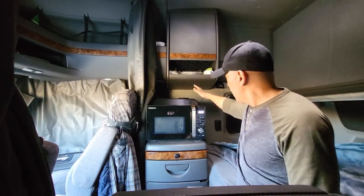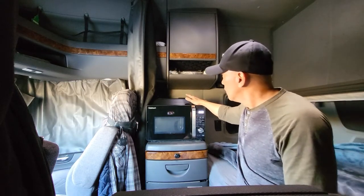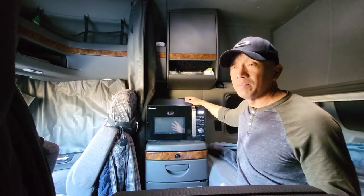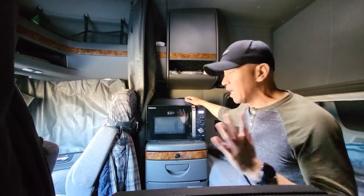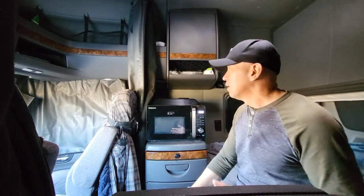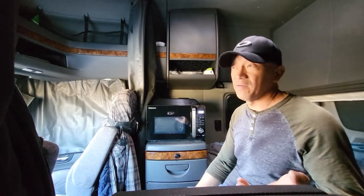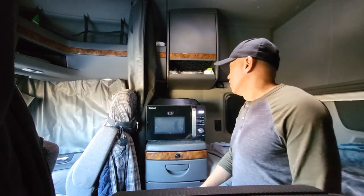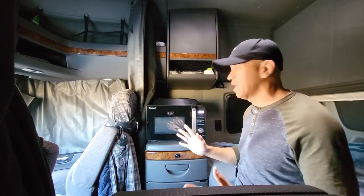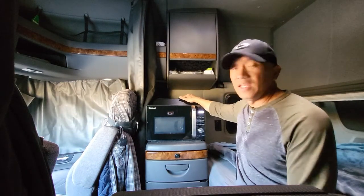I have this Sharp half-pint microwave that I've been using in my truck for, I think, 14 years already. I retired it because it's not functioning well anymore, so I thought of buying a small one as well, same size as my Sharp.